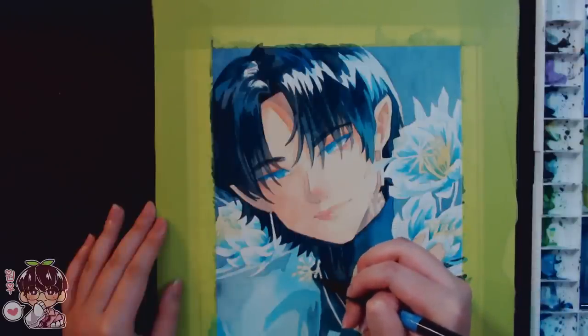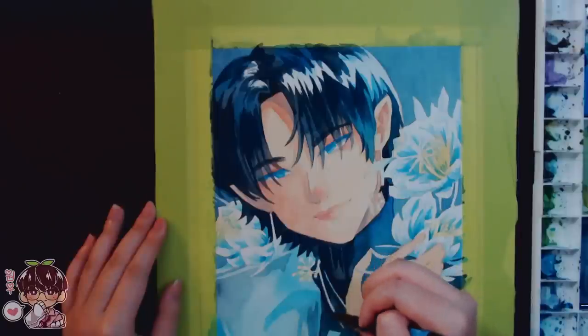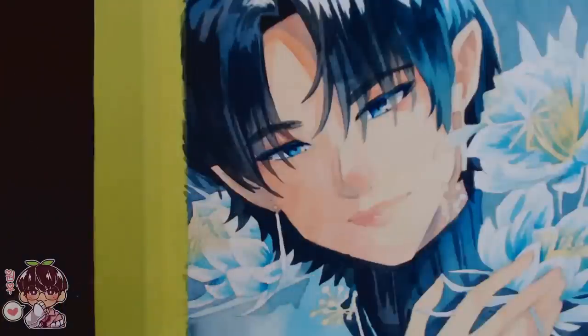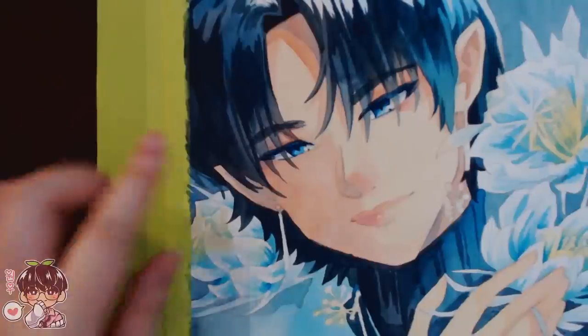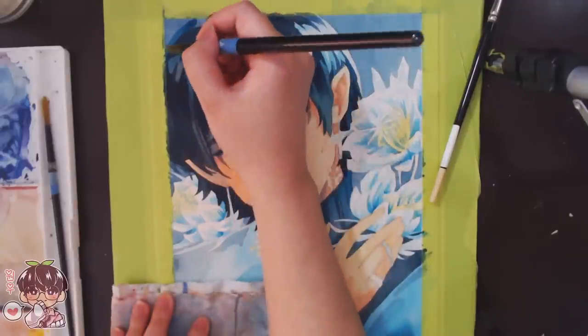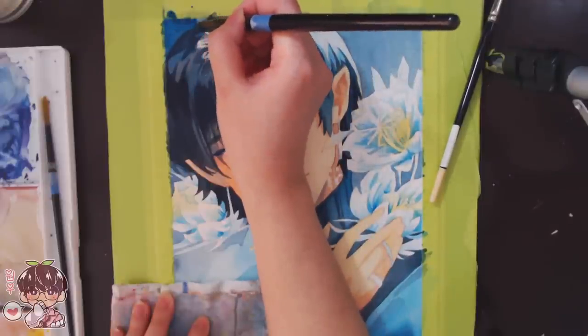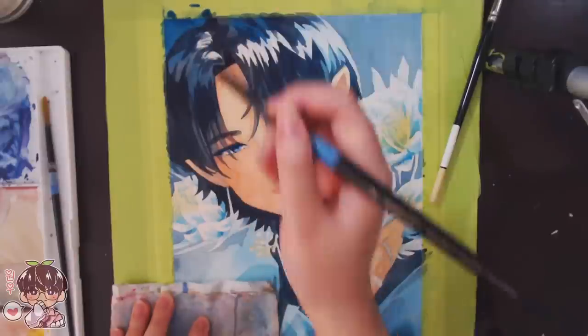I tried to add a little bit of black into his dress shirt, but I actually forgot to hit record and accidentally painted pretty much the majority of the eyes off-camera. I do apologize that I don't have any footage of that.